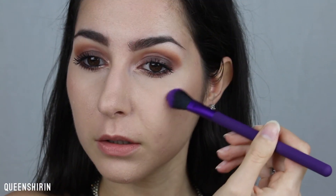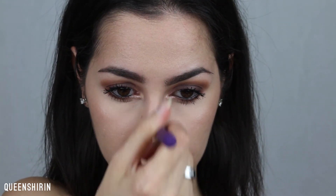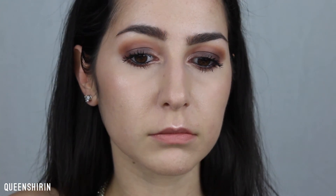And that is it for this easy brown smoky eye look using the Shiki palette from the I Love Sarah He and ColourPop collab. Don't forget to like and comment below if you like this look. Thank you so much for watching and I'll see you all in my next video. Bye!